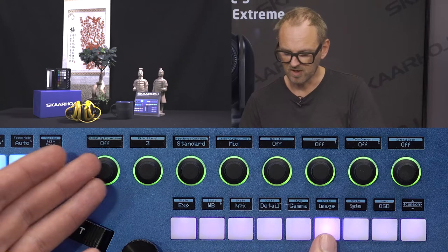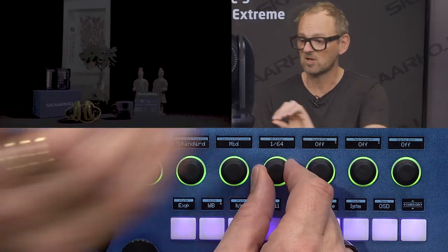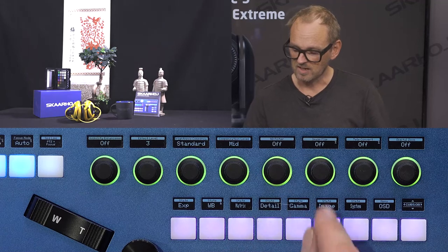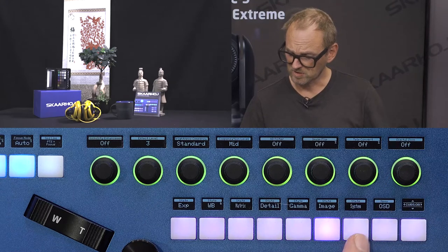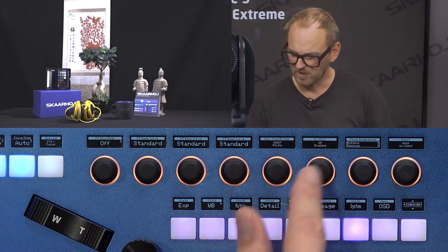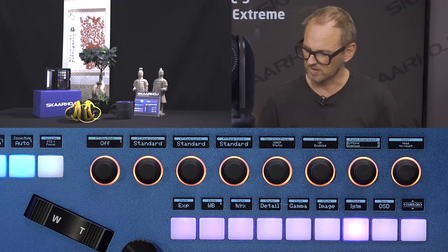In the image menu, there are features like ND filter — which mechanically changes inside the camera, audible when turning the knob — image flip, and teleconvert. Image flip turns the image around and can be enabled or disabled, along with digital zoom. The system menu covers SkaHoy-specific settings like IP address and panel brightness, which can be adjusted to make the controller more visible on video.